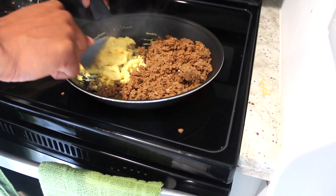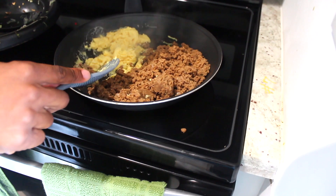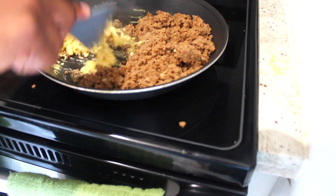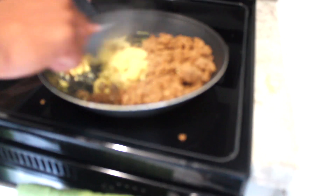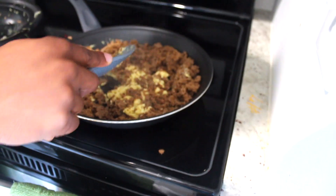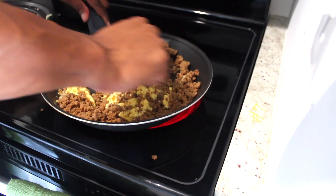If you do it too early, it's not going to be like an egg — it's kind of just going to get mixed in with the meat. So what I like to do is wait until it turns into a scramble, like an actual scrambled egg. Now I start mixing it, and I'll turn up the heat a little bit.